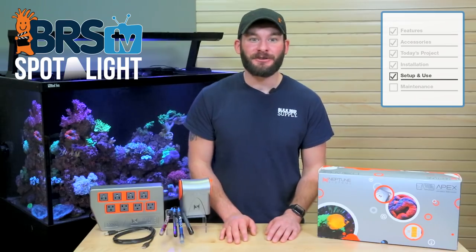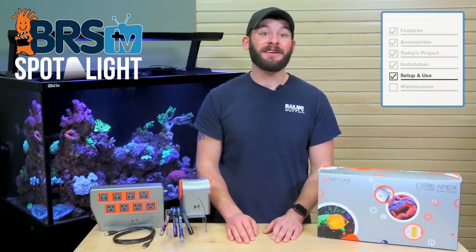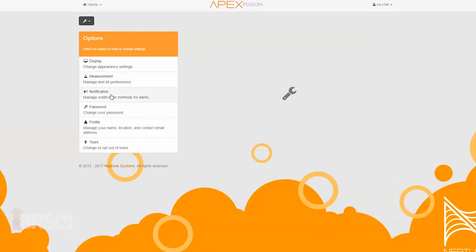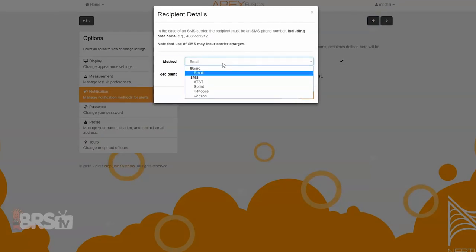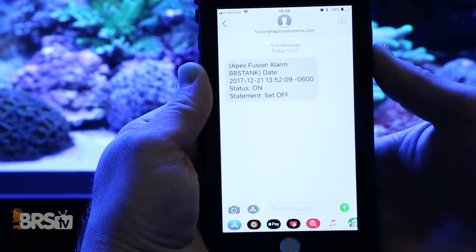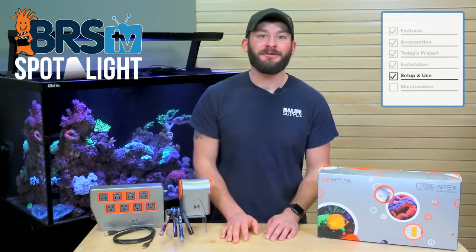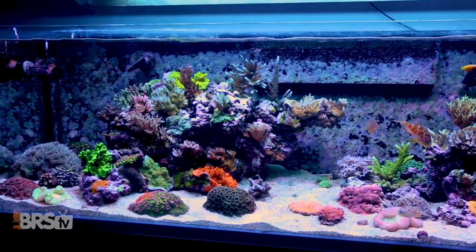The last thing to do to ensure that you get email and text alerts for the alarms you just set up is to add your contact information to your Apex Fusion account. To do this, click the user icon in the top right of your dashboard screen, choose Settings and Notification, then click the plus arrow and choose one of the major cellular service providers for text alert notifications or choose the email method for email alerts. If you've downloaded the Neptune Apex app you can also get push notifications to your phone. With this valuable feature you can also add family members or tank maintainers to your notifications if you're ever away from your tank.